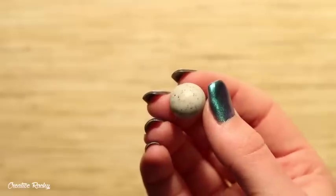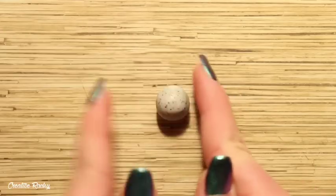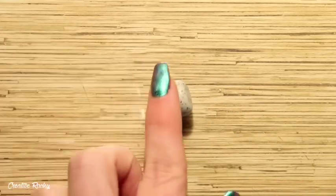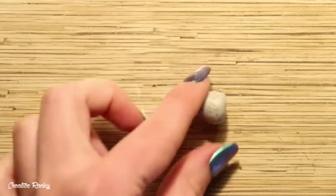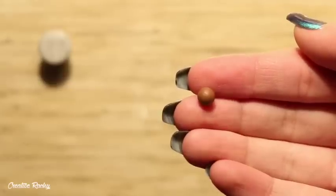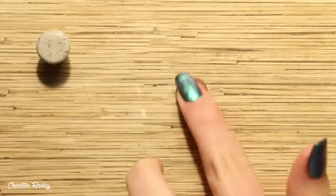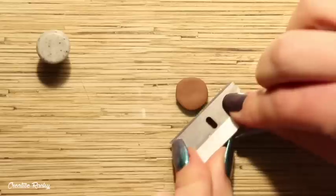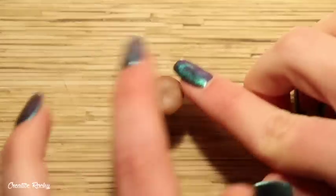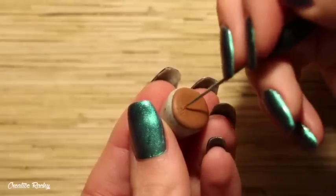So to begin making my cactus, I firstly took some of my polymer clay — this color is called Grey Granite by Primo. I began by shaping the pot, which is what I was going to sit the cactus in. I then took a small ball of brown clay for the dirt and I just flattened this down onto my work surface and then placed it on top of the pot.